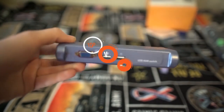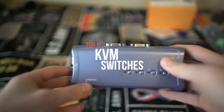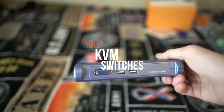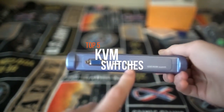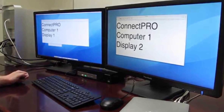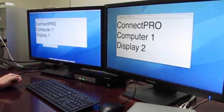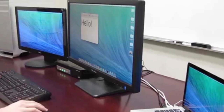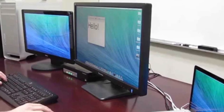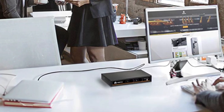If you've ever had to use two different computers at the same time, you probably know how annoying it is to go back and forth between different mice, keyboards, and monitors. With a KVM switch, you can operate two or more computers with just one mouse, one keyboard, and one monitor. This decreases clutter, simplifies operation, and saves money by eliminating the need for additional accessories.